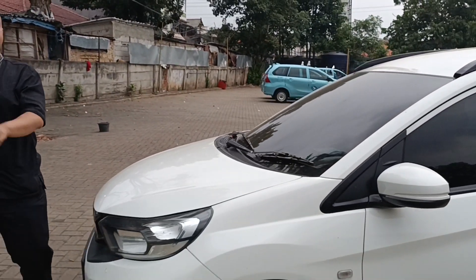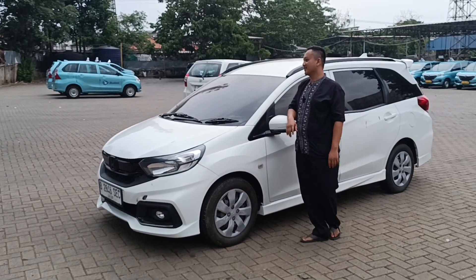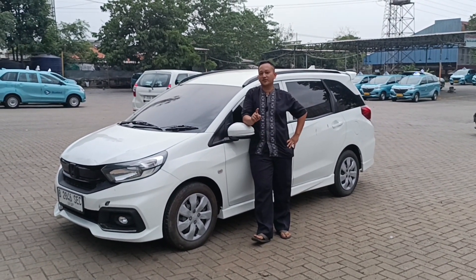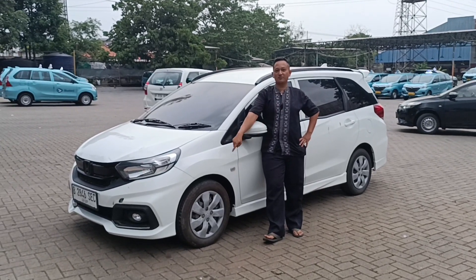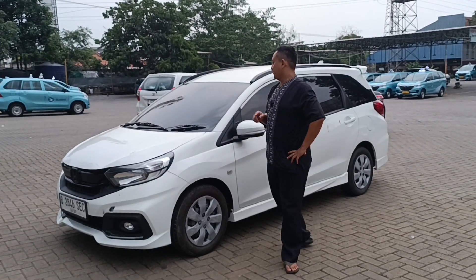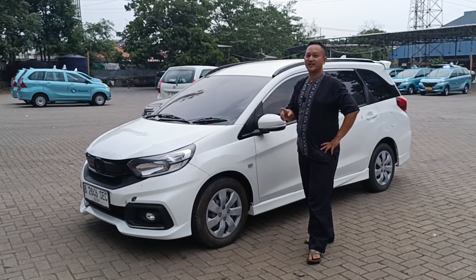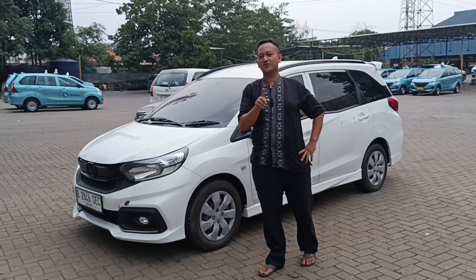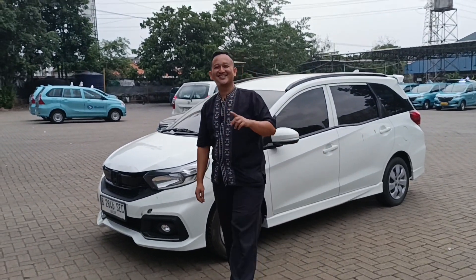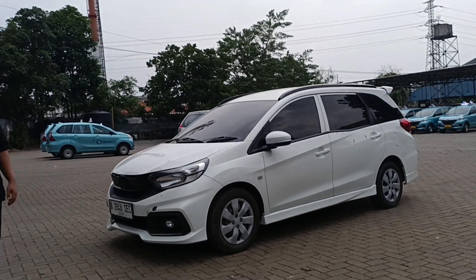Sekarang kita bahas untuk harga. Ini upgrade sudah RS, harganya 140 juta. Sudah dapat velg dan ban baru — bannya baru ya, bukan ban bawaan yang sudah botak. Jadi kita kasih ban yang baru demi kenyamanan teman-teman. Dapat ban baru, velg, service poles, dan garansi mesin 3 bulan. Kalau ada kendala, bisa langsung WA saya, saya handle langsung. Wassalamualaikum warahmatullahi wabarakatuh, salam hangat dari Garasi Fix, sampai jumpa di video selanjutnya.